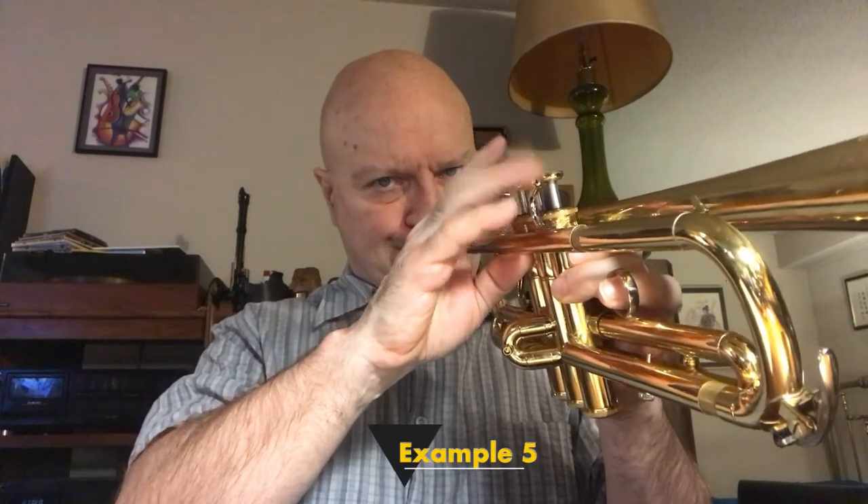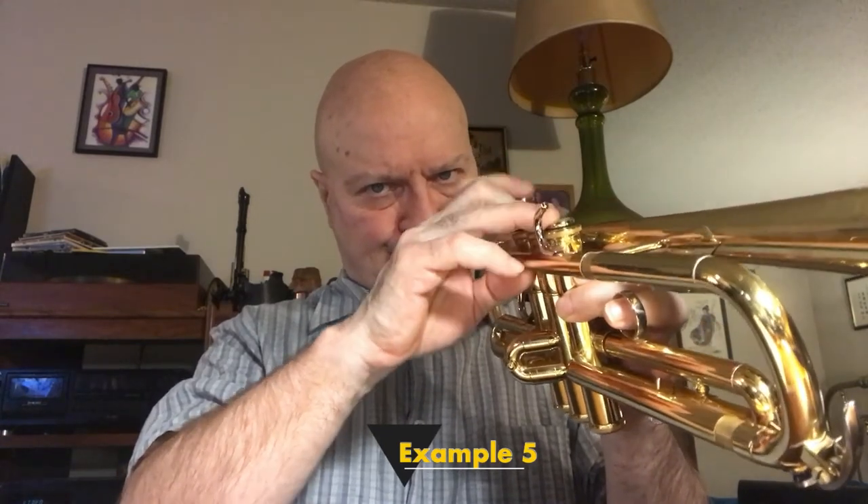One other line that I use quite often is starting on F, and the notes would be F, E, E flat, D flat, and D. Now these don't sound like much — they're little ornaments — but if you add the two minor to them you could make them longer and even prettier.